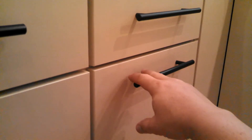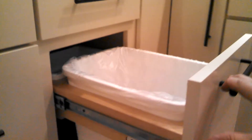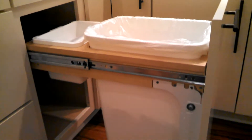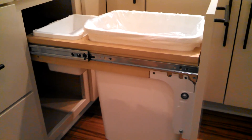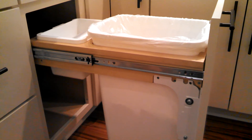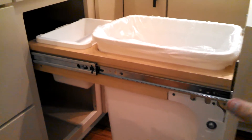On the bottom, we've replaced the rails on this Rev-A-Shelf trash can with our soft-close rails. Let's see how they work.